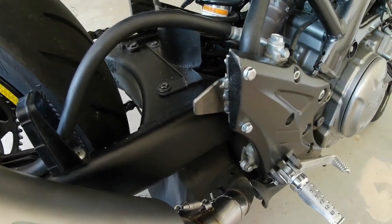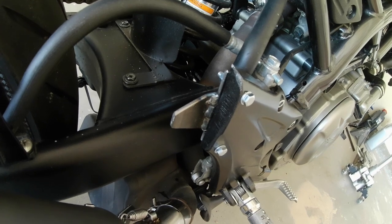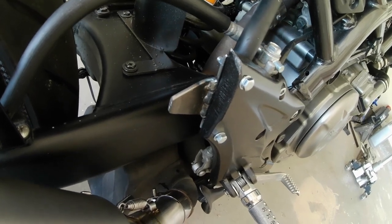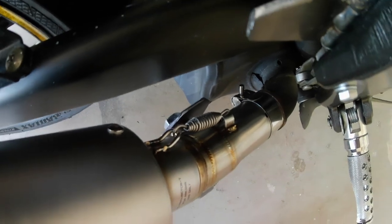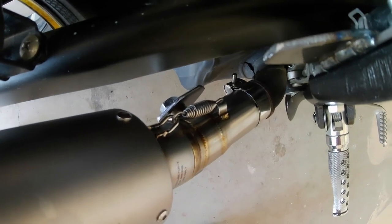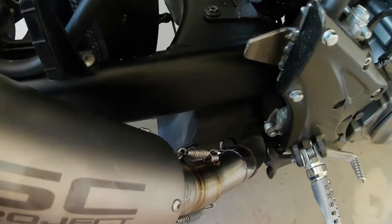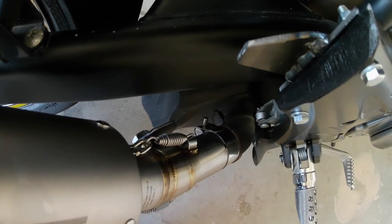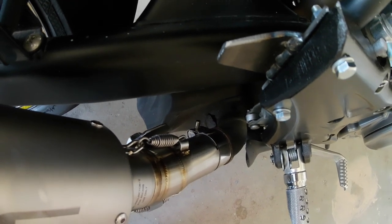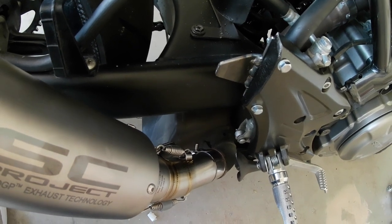Top bracket's done and I rushed the welding because I only have a little bit of time today, and it's ugly. But I'm going to paint it and maybe sand it down a little bit. I got the bottom bracket attached to the O2 sensor bung. Now I'm just going to measure it, get some round stock, and attach the two pieces. Then I'll take it to the table, finish welding it, primer, paint, so on and so forth, and it'll be done.